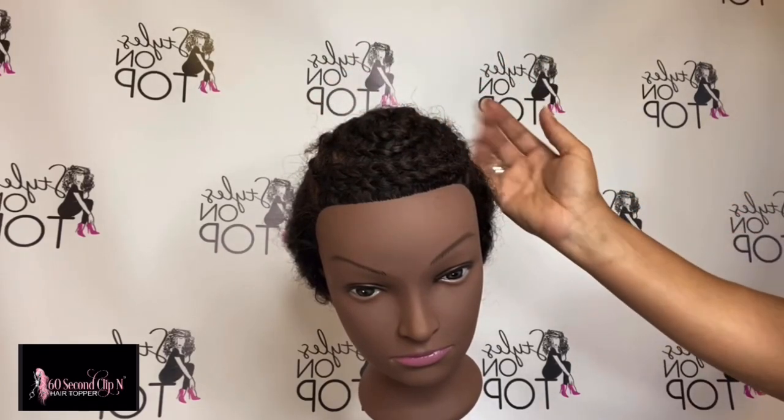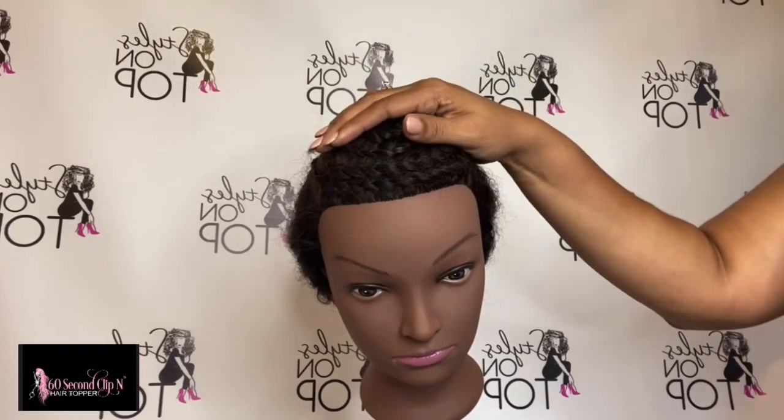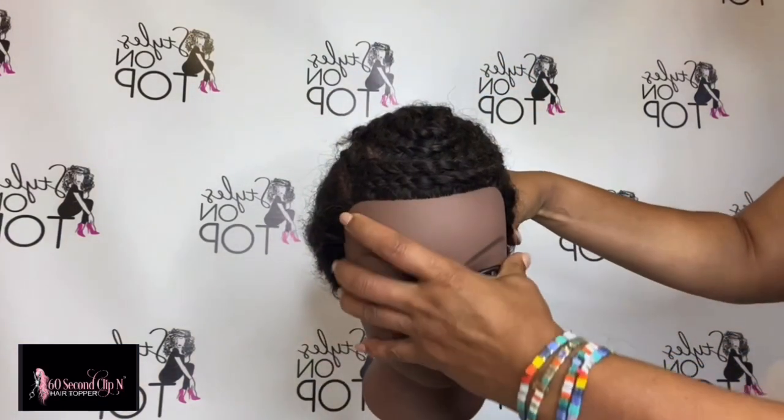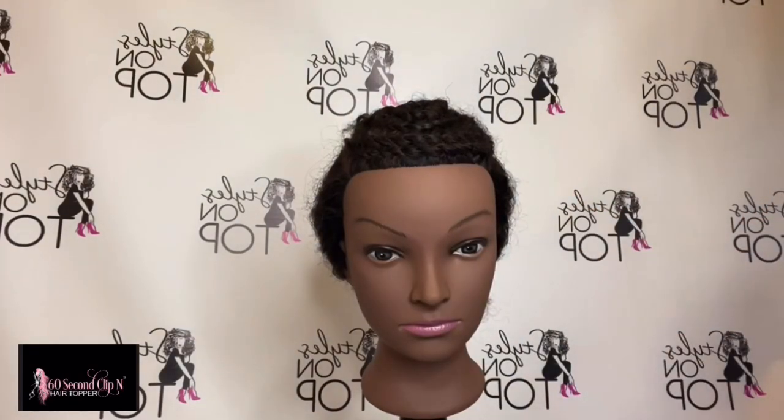If you're going to wear a topper and you have hair on top, the circular braiding pattern is best. Now if you don't have hair on top, or you have just enough to comb it back, you can still do that and clip the topper in place without having to worry about bulk or density.